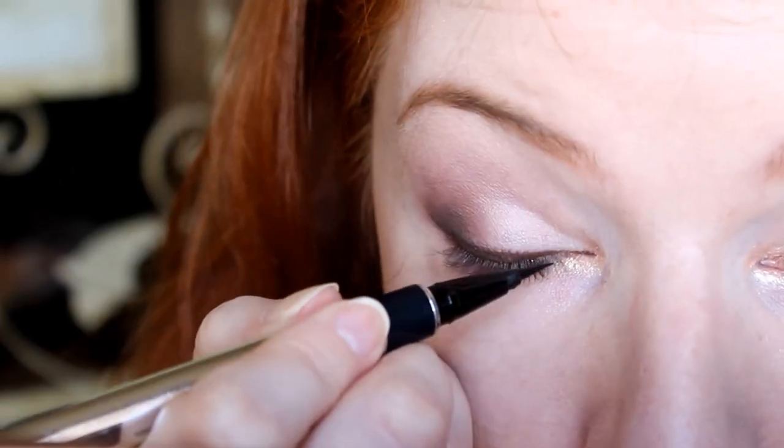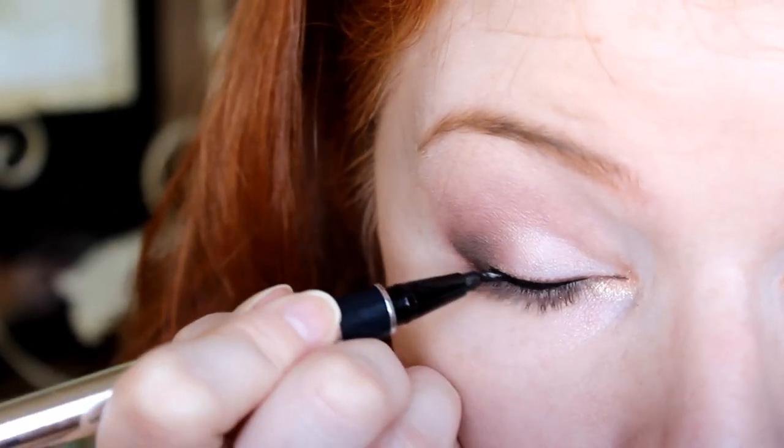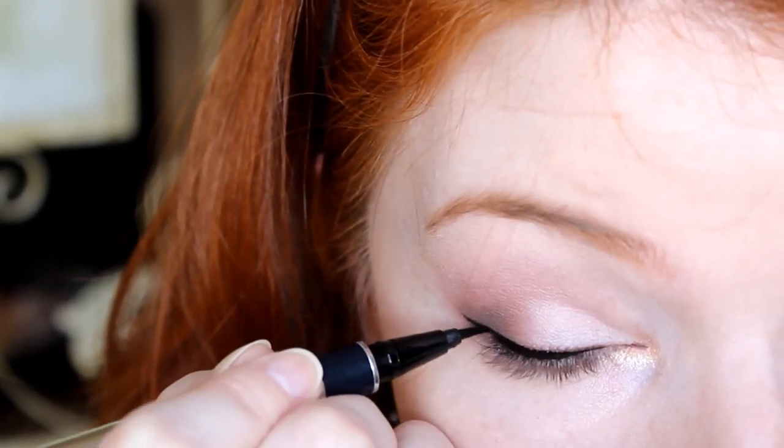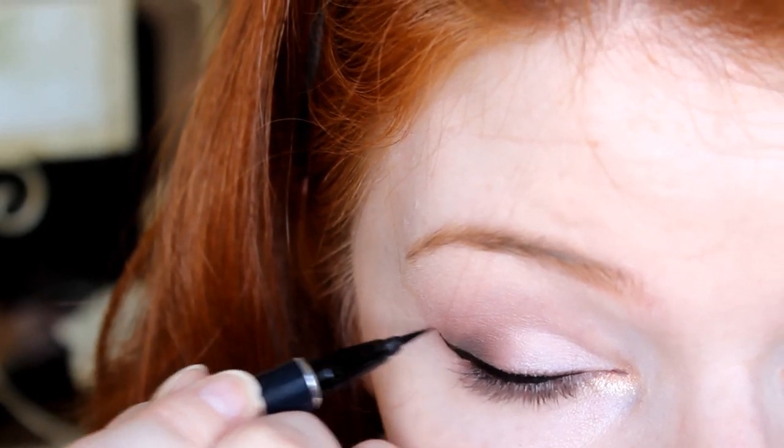Before mascara, we want to go ahead and give a cleaner line to the upper eye. I'm going to be using this Physicians Formula liquid two-in-one eyeliner. And for the last part of the eyes, we will be using Illegal Lengths Mascara by Maybelline — I won't bore you showing me applying this forever.